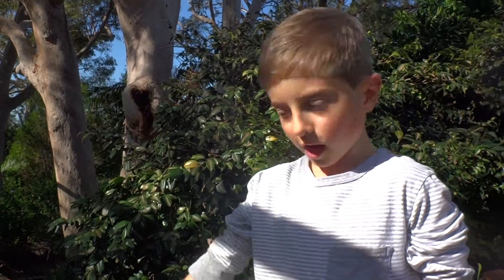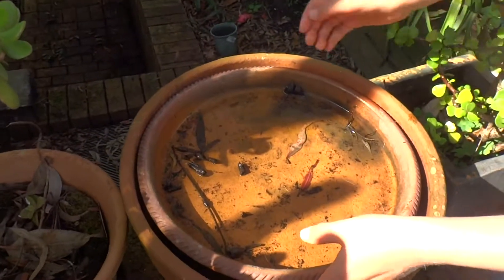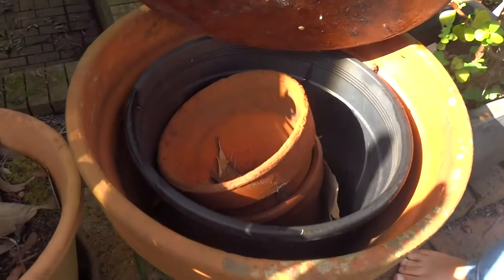Hello, my name is Ambrose. I saw some frogs in here and I'm going to open it up and have a look. I did see some frogs in here before.